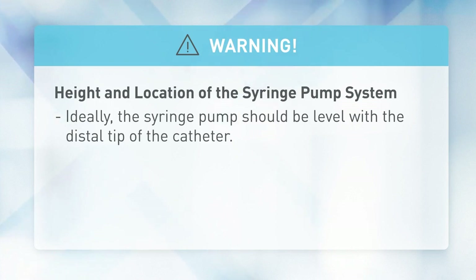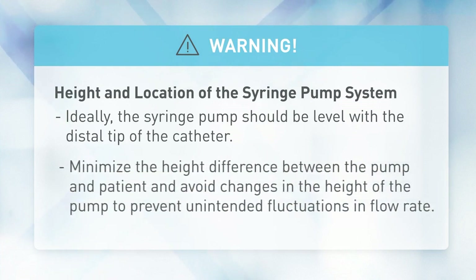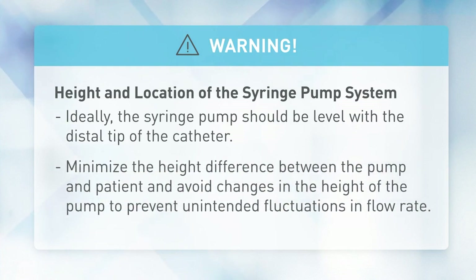Alternatively, if the pump is lowered relative to the distal tip of the catheter, the decrease in height of the syringe pump may result in a decrease in delivery or under infusion until the flow rate stabilizes. Minimize the height difference between the pump and the patient, and avoid changes in the height of the pump to prevent unintended fluctuations in the flow rate.